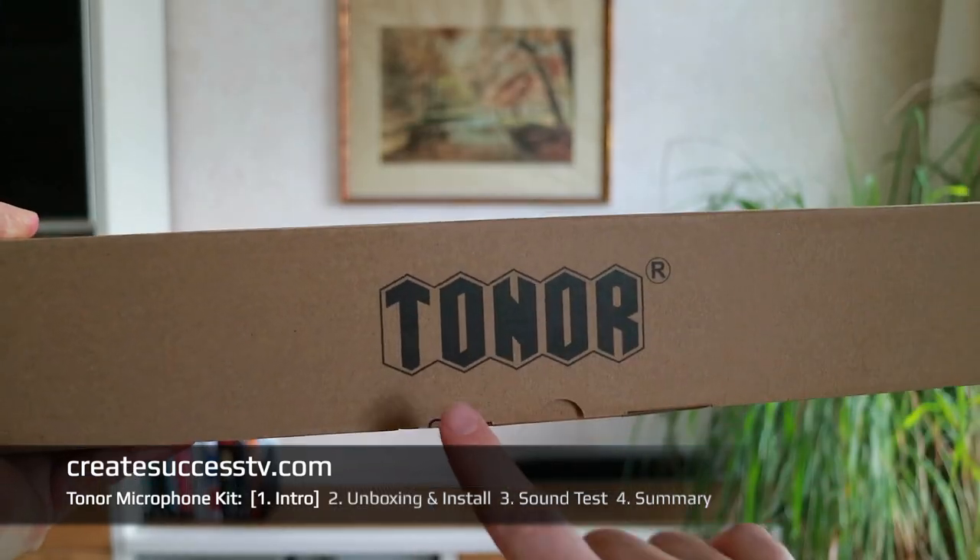Hey guys, excellent, awesome for tuning in again. Today we're going to look at the XLR condenser microphone starter kit from the company — I hope I pronounce this correctly — Tonor.